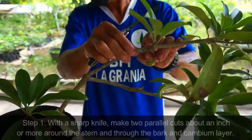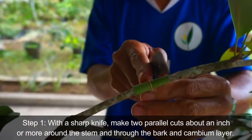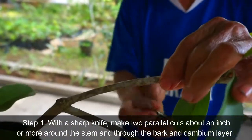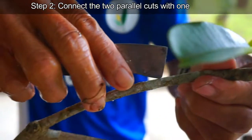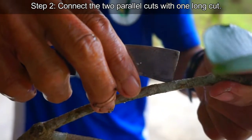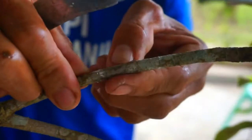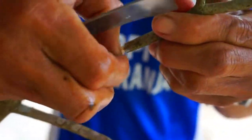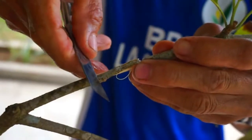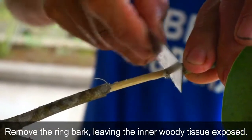Procedure. Step 1: With a sharp knife, make two parallel cuts about an inch or more around the stem and through the bark and cambium layer. Step 2: Connect the two parallel cuts with one long cut. Remove totally the cambium layer around the cut stem, remove the ring bark, leaving the inner woody tissue exposed.